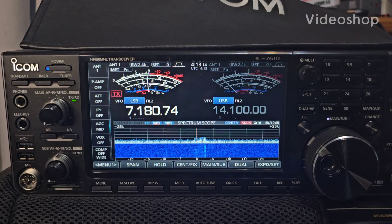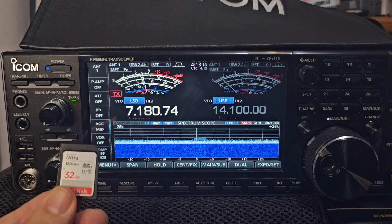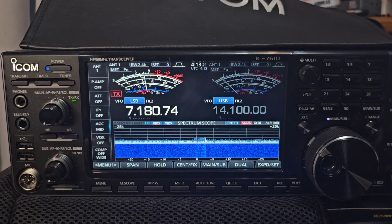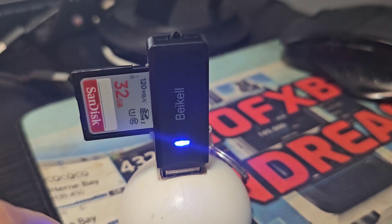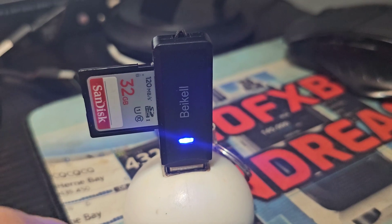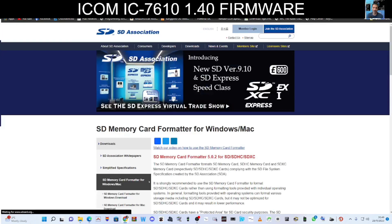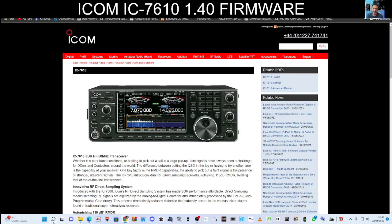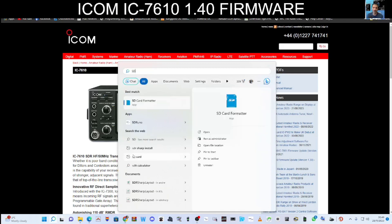Updating the firmware on our ICOM 7610 — we need to prepare the SD card first. Get it into your PC and format it. I'm using a large 32 GB SD card. Once you plug it in you might already have the files, but otherwise format it by downloading an SD card formatter. There are many available — just use one like this. Type SD card into your PC search bar and SD Formatter comes up.